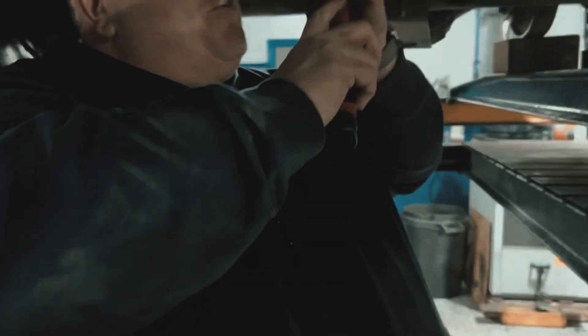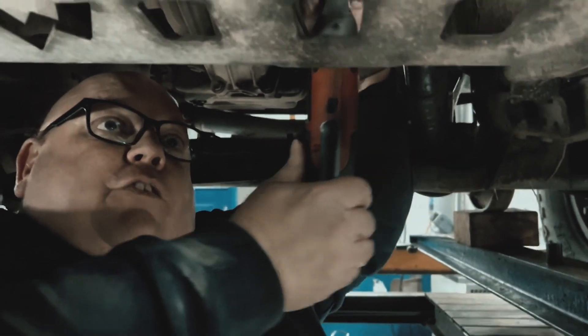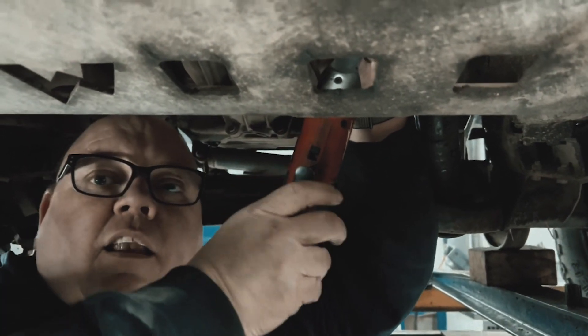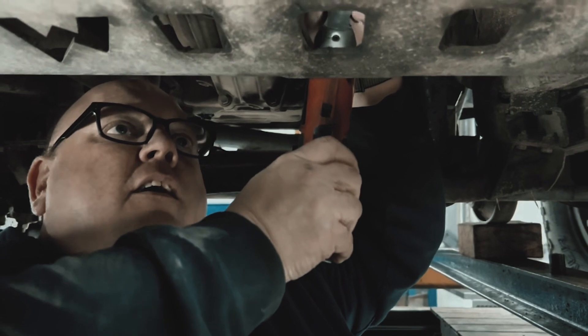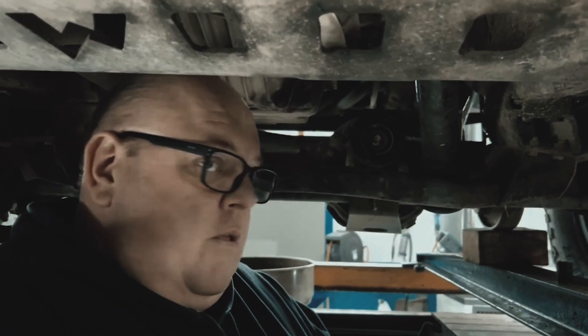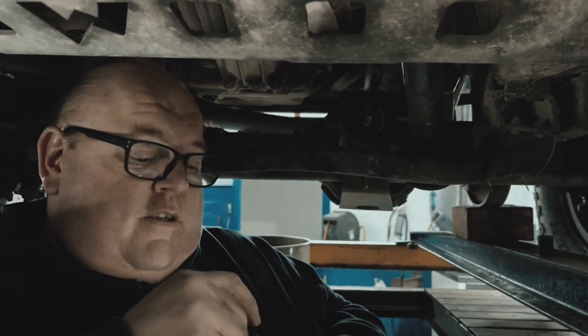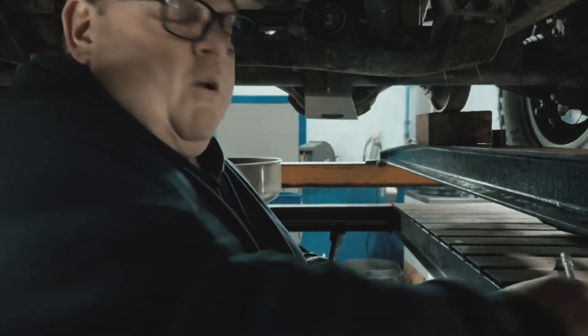We're nearly there. Look at that — that's a ratchet. It's like an anti-poverty spec ratchet; it just saves manual labour. I'm all for that — us lazy ones don't want to do work, you know.